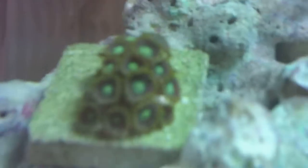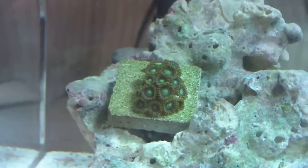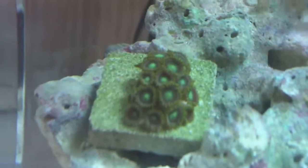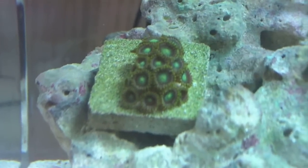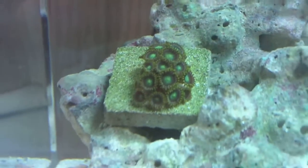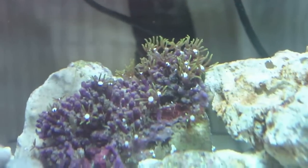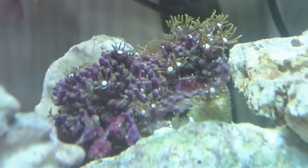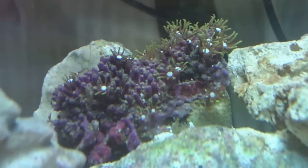I got these nice atomic green zoanthids — they're really cool. They used to be a lot smaller and they are already spreading. I also got these green fluorescent star polyps, which are looking real nice. Not all of the polyps are open right now — not all of them ever really open.